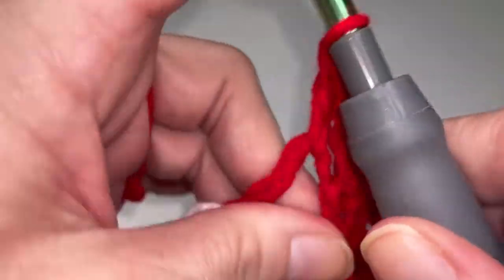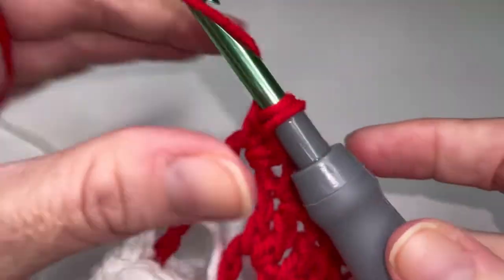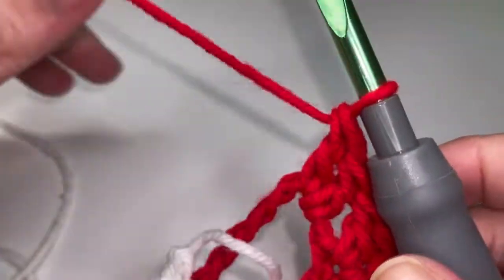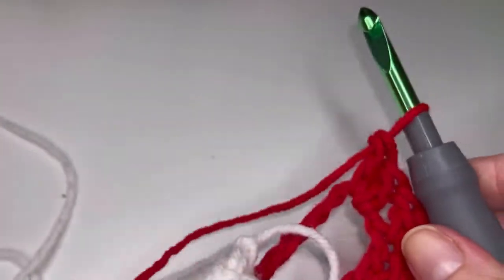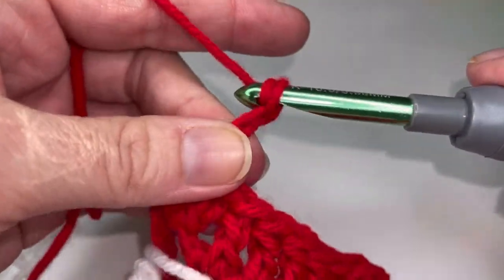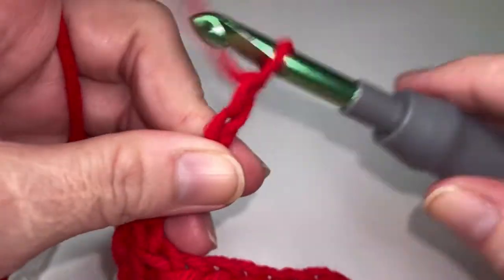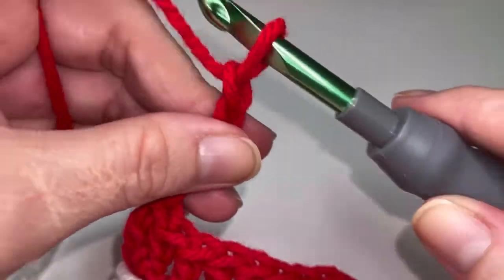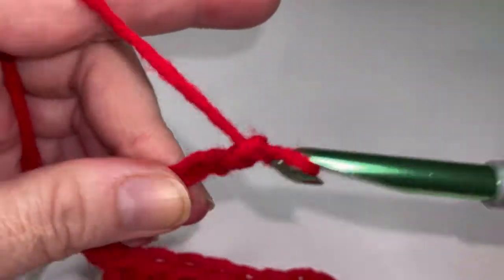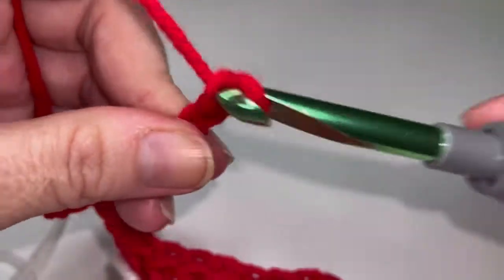One and two. Now this go, we are going to be chaining twelve to get us to the next red. So one, two, three, four, five, six, seven, eight, nine, ten, eleven, and twelve.